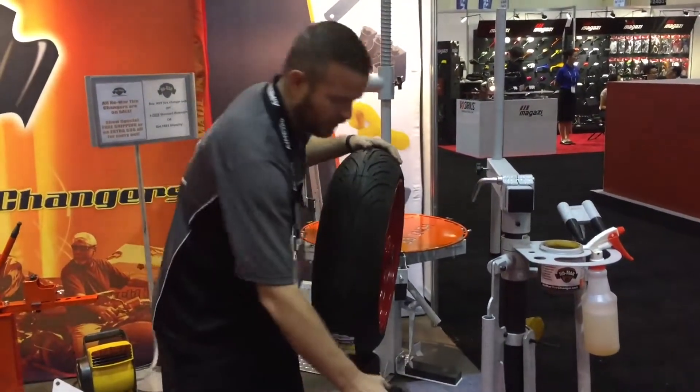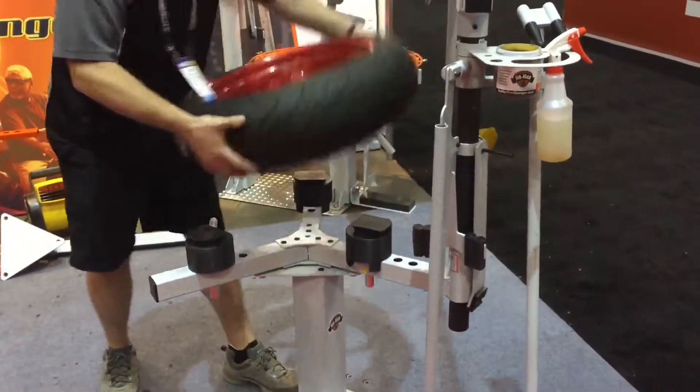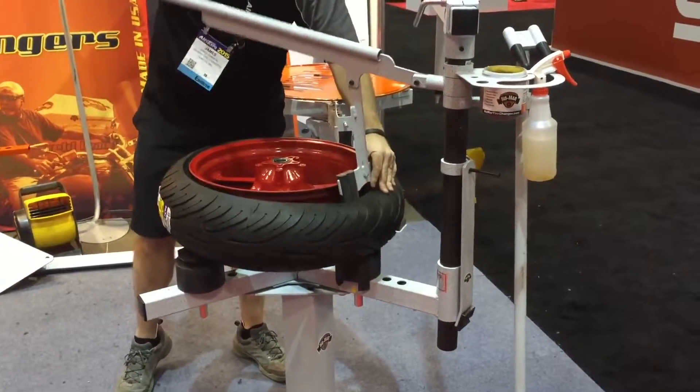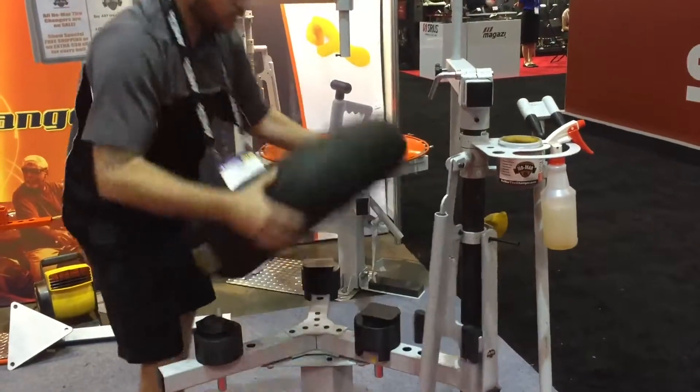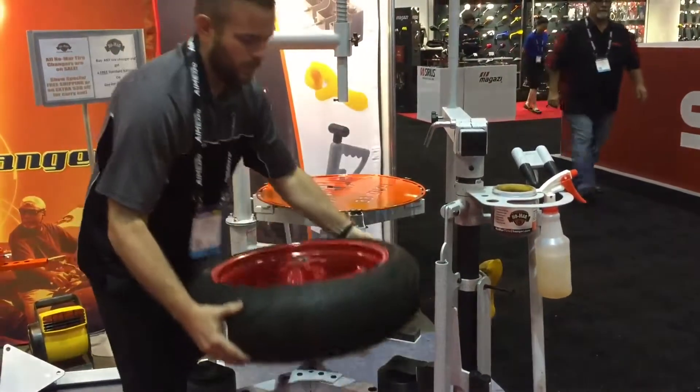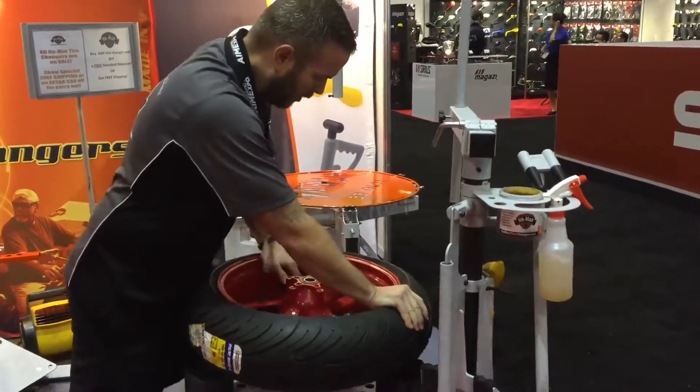We're going to move our cam block into the appropriate position, break our bead, move our block back to the appropriate position, and walk it into the dog and cam block.